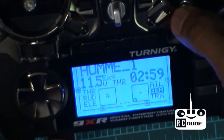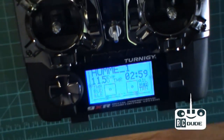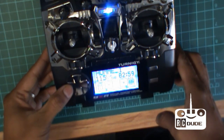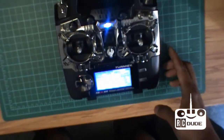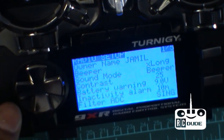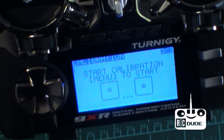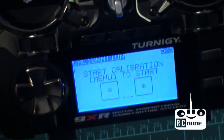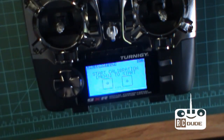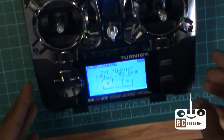What you do is go back, click this button on the left-hand side, and push one time. Then push one more time — you can see it says 'start calibration.' Click the menu button to start.